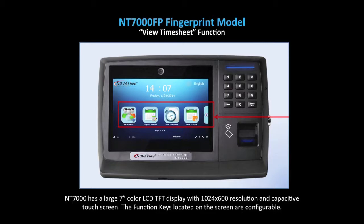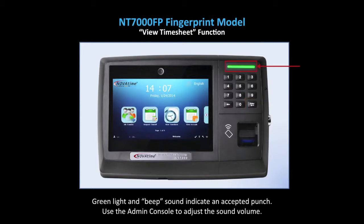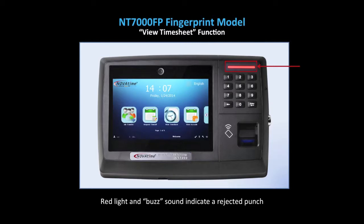The function keys located on the screen are configurable. The location of the enter key. The green light and beep sound indicate an accepted punch. Use the admin console to adjust the sound volume. The red light and buzz sound indicate a rejected punch.